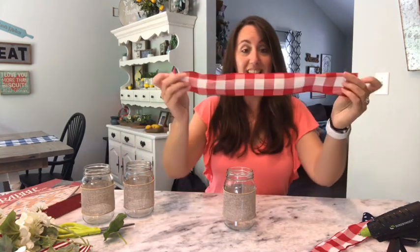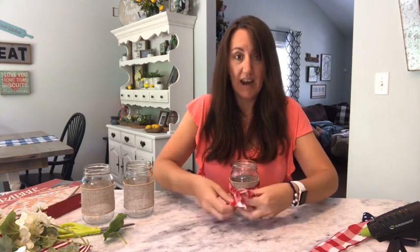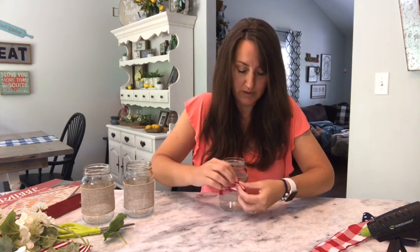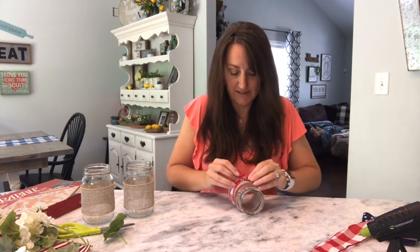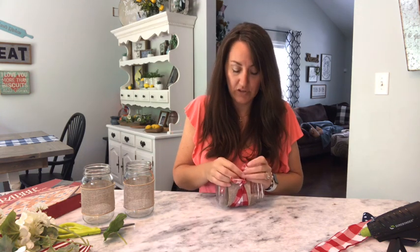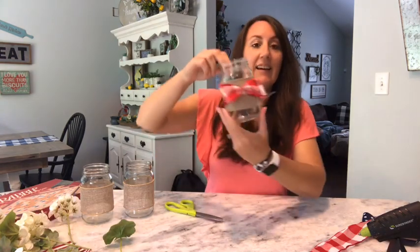Now all I'm going to do is take one of my ribbons and tie it on here. I'm going to put this against the back side, and I'm just going to tie a knot — one little tie, then one more — pull it kind of tight and fluff my bow. It's not even a bow, it's a knot. Just give it a little tight pull. Depending on how long you cut your ribbon determines how long your bow is. And there's the first one — look how cute.